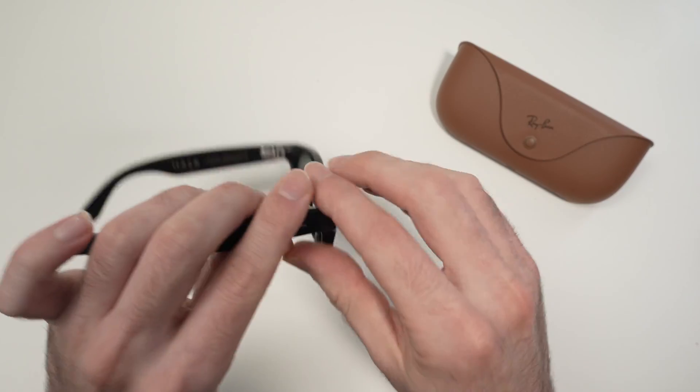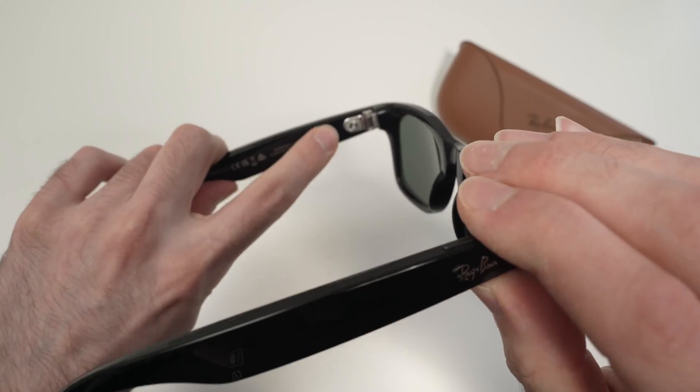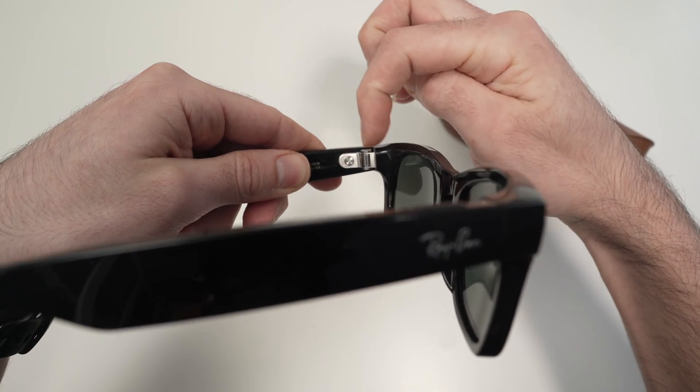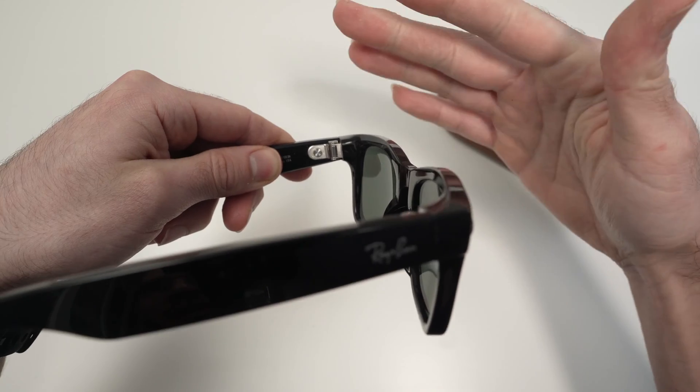Well, it's very easy. First thing, make sure they are turned on. You see here, this slider should be on the right side, meaning the glasses are on.